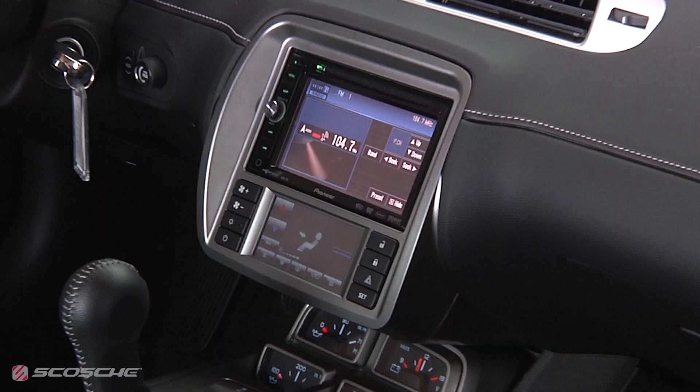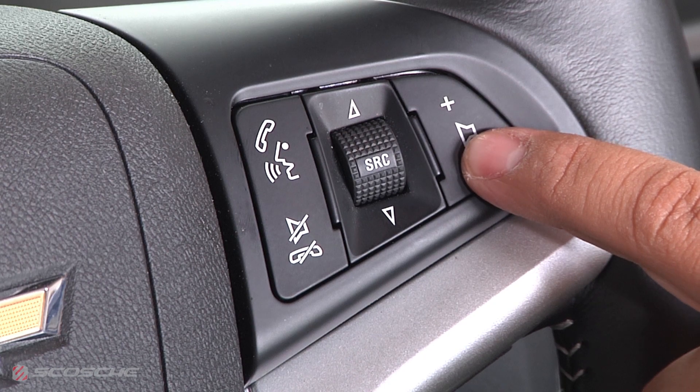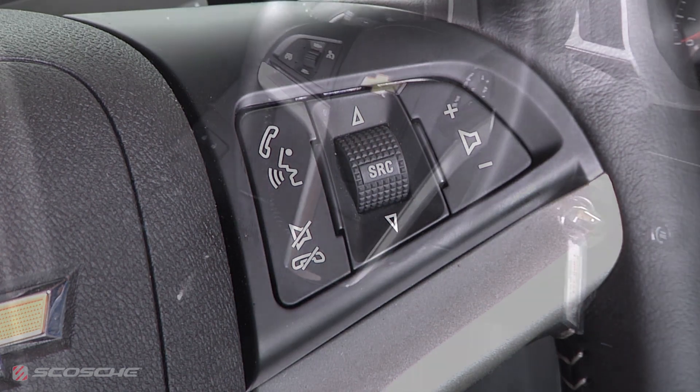The kit includes an integrated stereo replacement interface and enables the factory steering wheel controls to work with the aftermarket stereo. You can control your OnStar with a separate OnStar module available from Scosche.